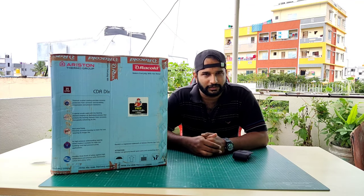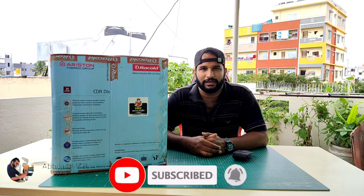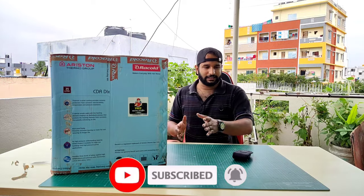Please check out my other channel videos — I make travelling, unboxing, and DIY videos. If you like my videos, give me a thumbs up. If you're not subscribed, please subscribe, click on the bell icon, and select all notifications. Let's start the unboxing now.